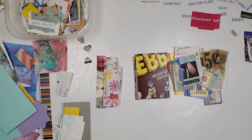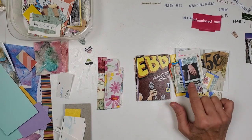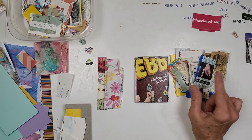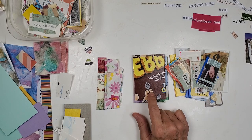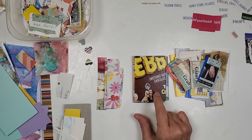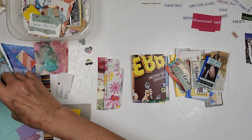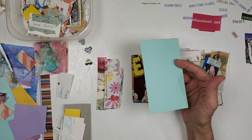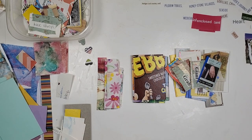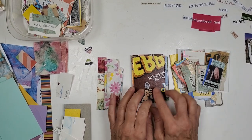Hey guys, today we are making progressive pieces. We're taking some mixed-media bits — we call these chippies as well. We're going to utilize these on some two-and-a-half by three-and-a-half art trading cards, and then from the art trading card we are going to decorate and mount this on a three by five index card. So let's get started.